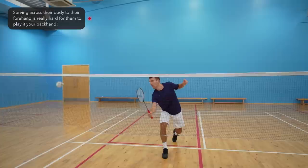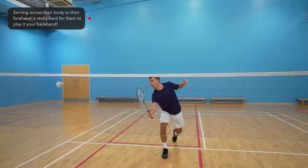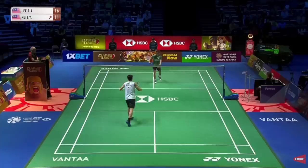Serving to this specific place makes it really hard for them to play a good shot to your backhand. A quick bonus tip: if you also lose a lot of points on your backhand side in rallies, you can use this same principle — start hitting to places where it's harder for your opponents to hit to your backhand, i.e., down your forehand side. And although we're focusing on doubles in this video, this tip also applies to singles.